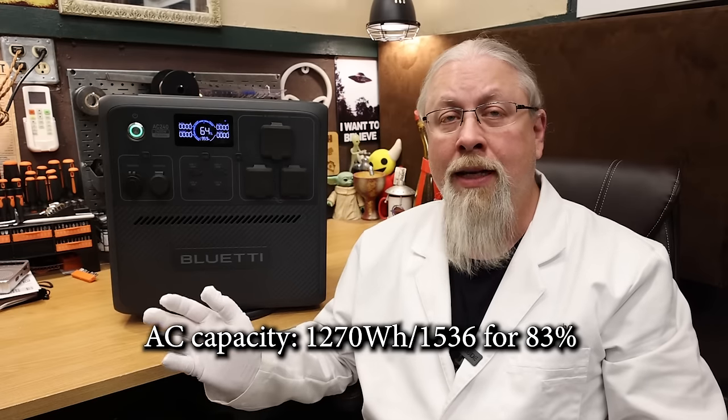Pulling 20 amps certainly didn't help the score. The AC200L scored 5% better on this test, but it doesn't offer the coveted 30-amp output of the AC240, so the AC200L is just going to be more efficient at DC. The AC battery capacity test scored 1270 watt-hours out of 1536 for 83%, which is industry average, but nowhere near the 91% scored by the AC200L. I assumed these two 2400-watt inverters were identical, but they can't be.